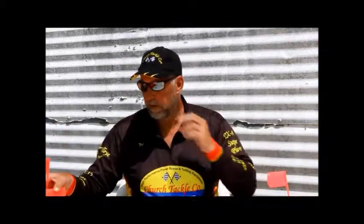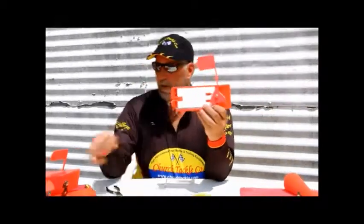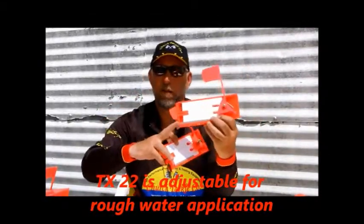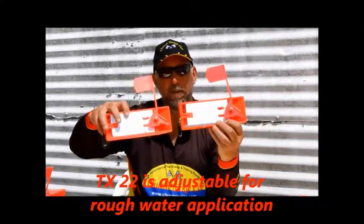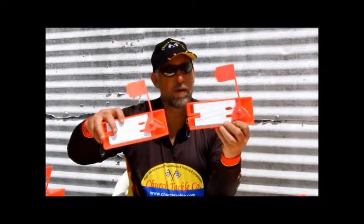You'll also notice that I have another board that's all set up, and I want to show you just a small significant difference here. This board has the same flag kit, except it's been adjusted to our rough water setting. You'll notice how the weight on this board is in the forward position, and the weight on this board is in the far back position — if you can zoom in there, you'll see the difference. What this does is it changes the orientation of the board in very rough water.